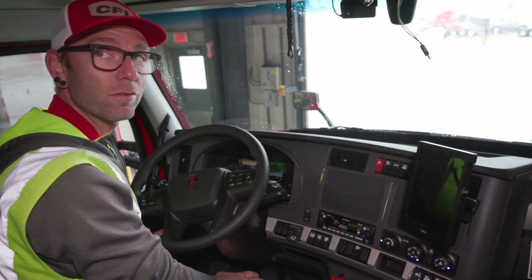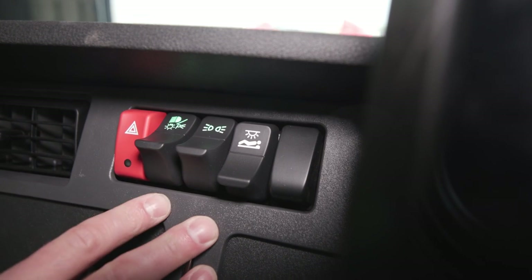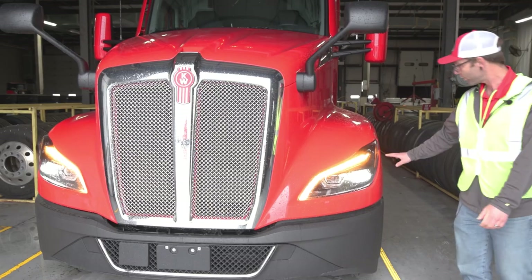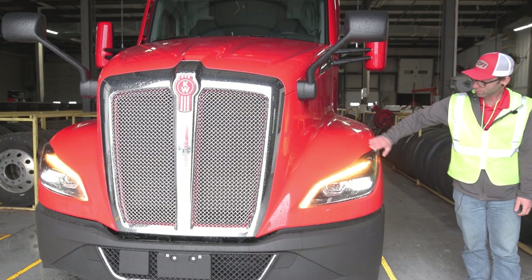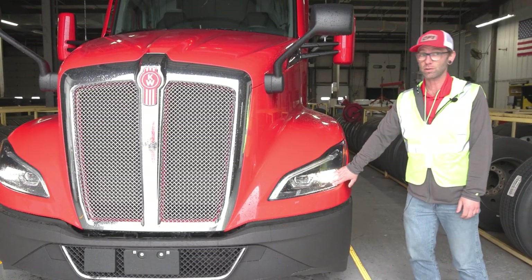The lights I want to check are our marker lights, parking and drive lights, four-way flashers. We have a side marker light here, a turn signal, and currently we're checking our low beams.